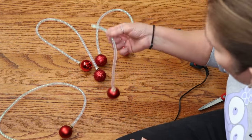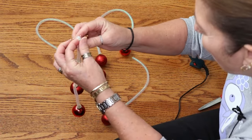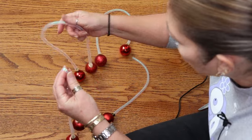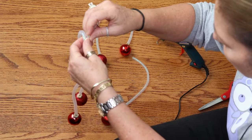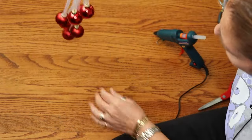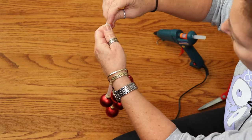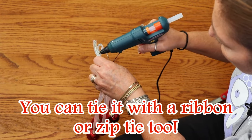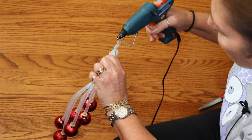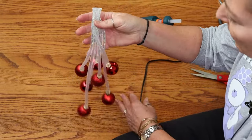I chose ornaments because they looked cute and would pull in the red from the pick. Since I have an odd number, one will be a single dangly piece. Fold the mesh tubes so the ornaments hang at different random lengths, adjust to whatever looks good, then glue them together so they don't move around. Cut the excess part off and glue the finished piece onto the angel.